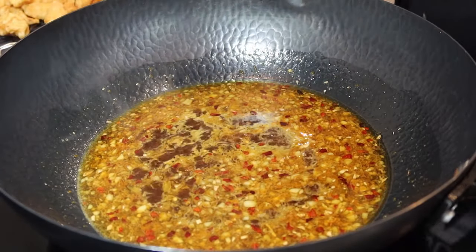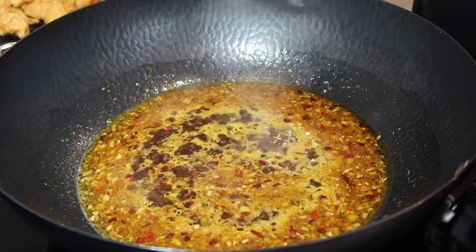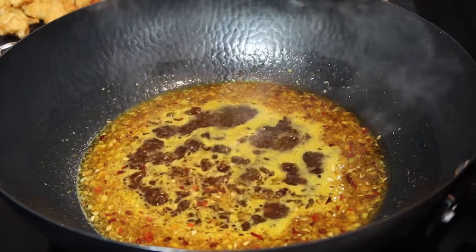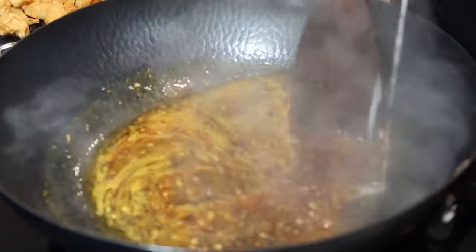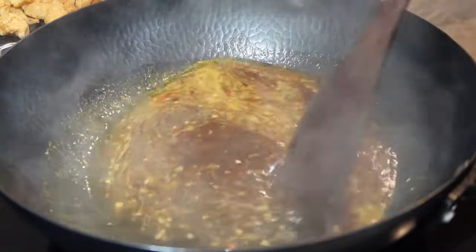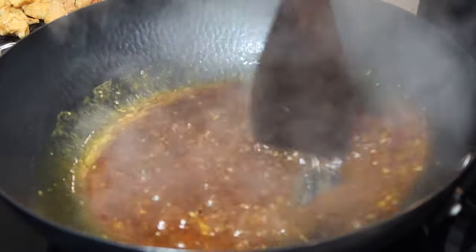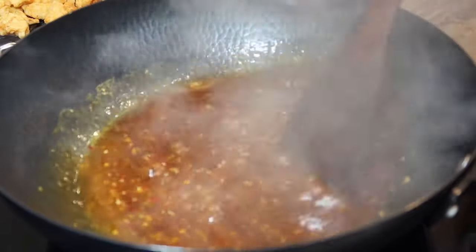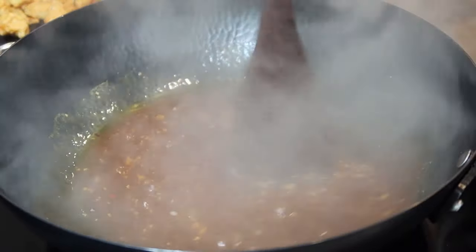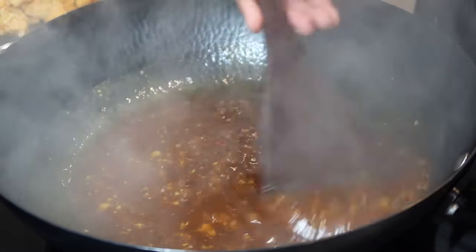Once you see it starting to simmer, add your cornstarch slurry — one and a half tablespoons of cornstarch to two and a half tablespoons of water. Cook this up until the sauce becomes thick, which doesn't take long. I'm going to go ahead and turn the stove off and let this finish cooking on residual heat.